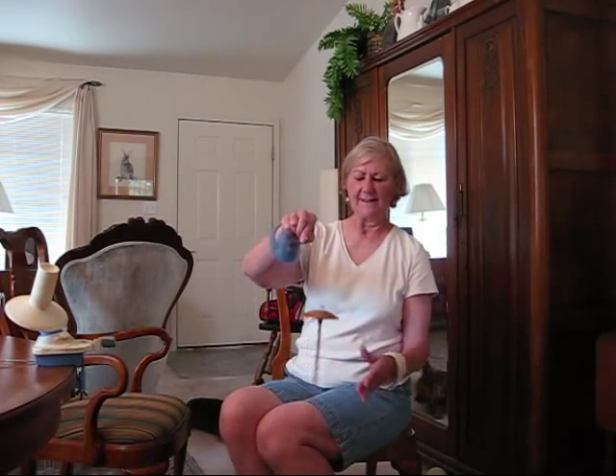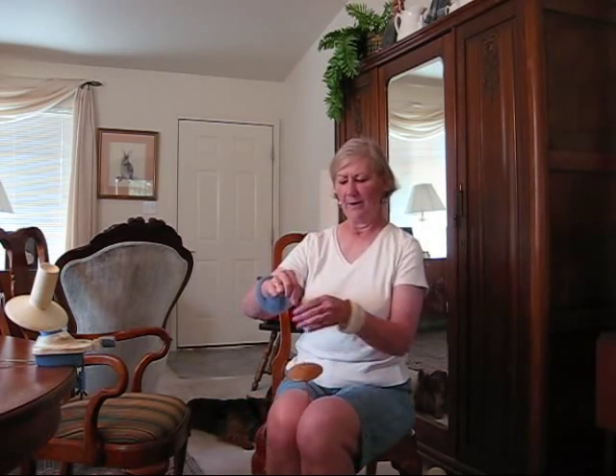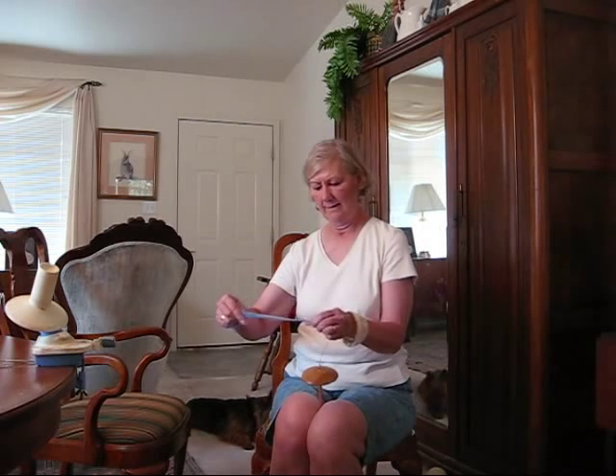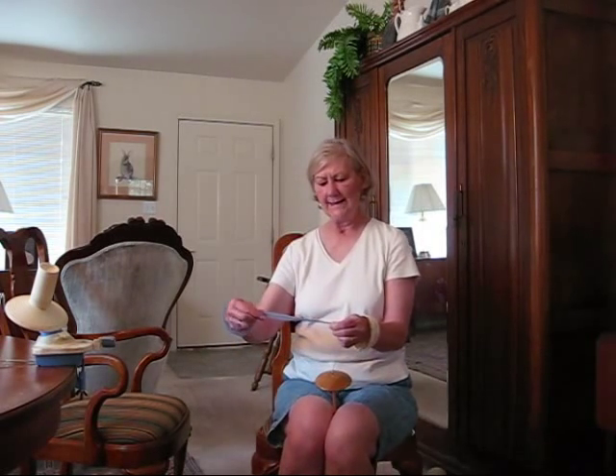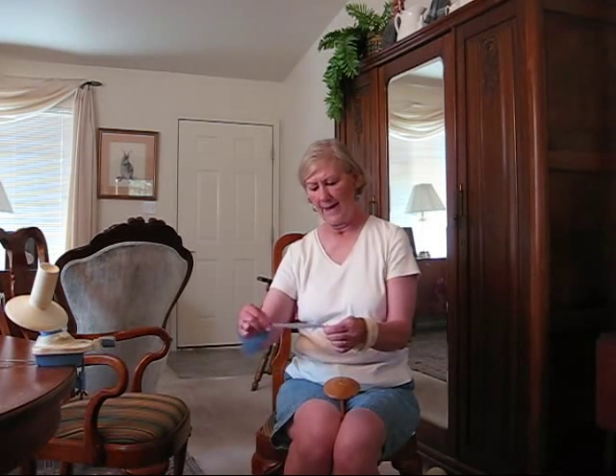And I'm not as good at doing it this way because I don't practice it this way. I'm going to park. Then I'm going to draft. Now you can see this fiber has a pretty long staple so I'm having to hold back.